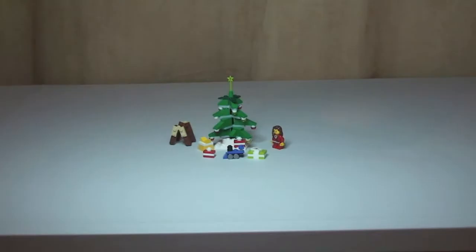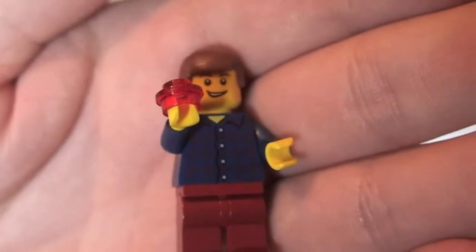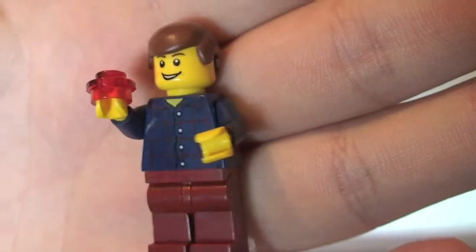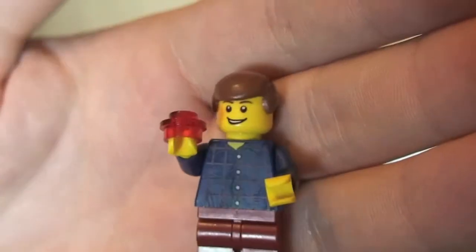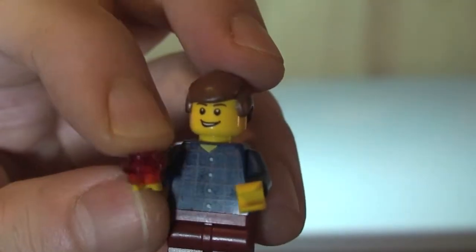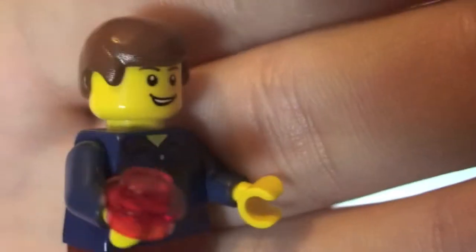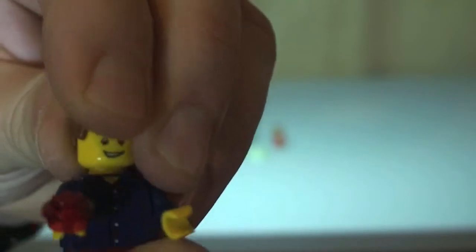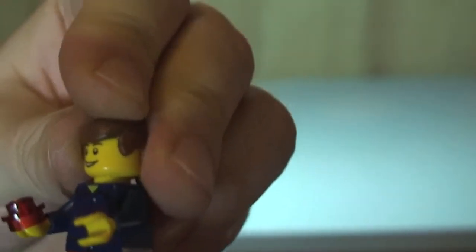Now on with the boy. Here we have our boy minifigure. You can see his blue shirt and the printing — no printing to the rear. He's holding a light, and he's helping to put the lights on the Christmas tree. He has face printing and brown hair, and again a single-sided printed face.